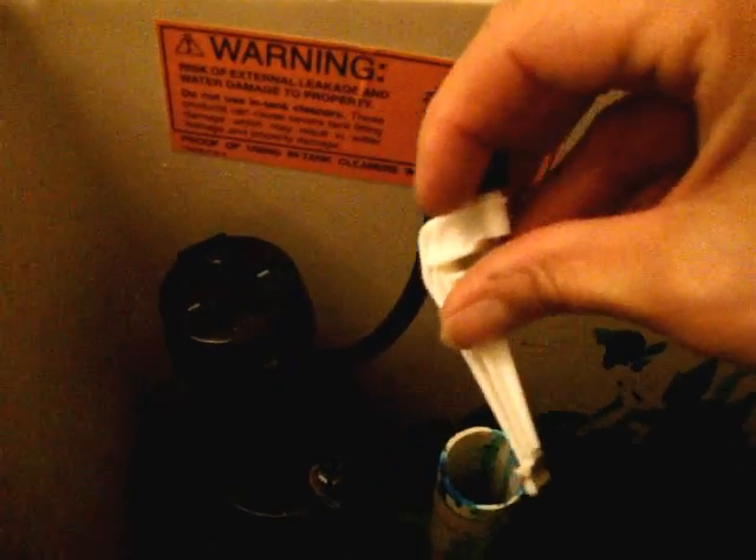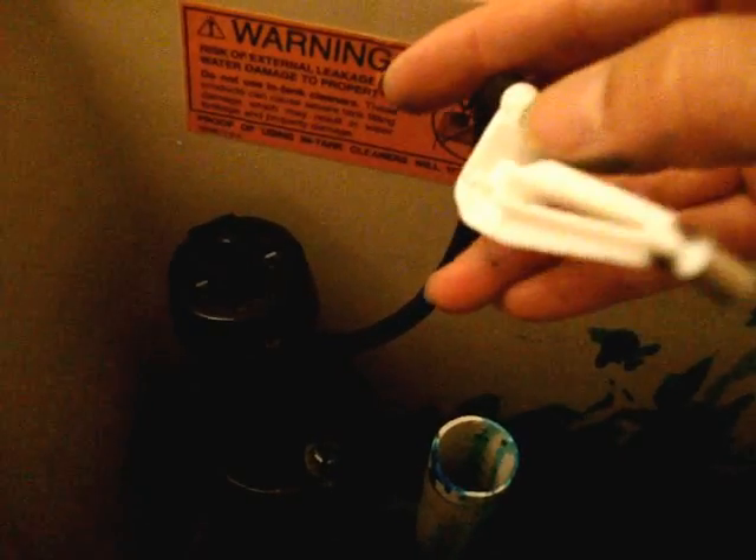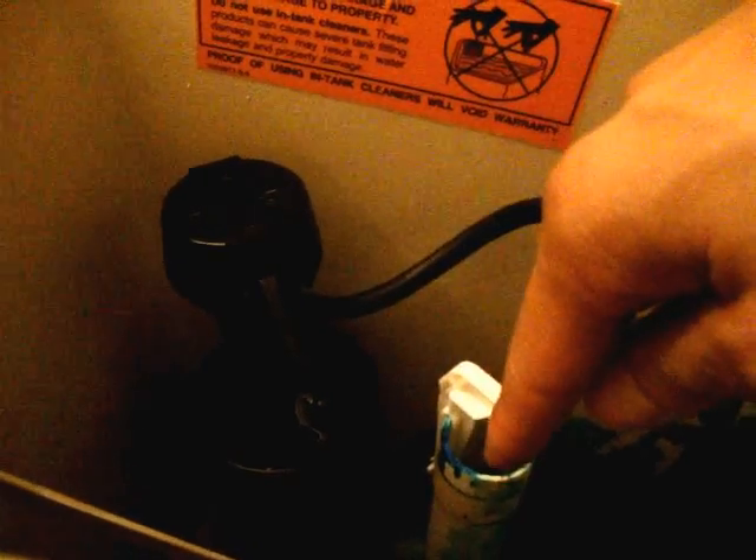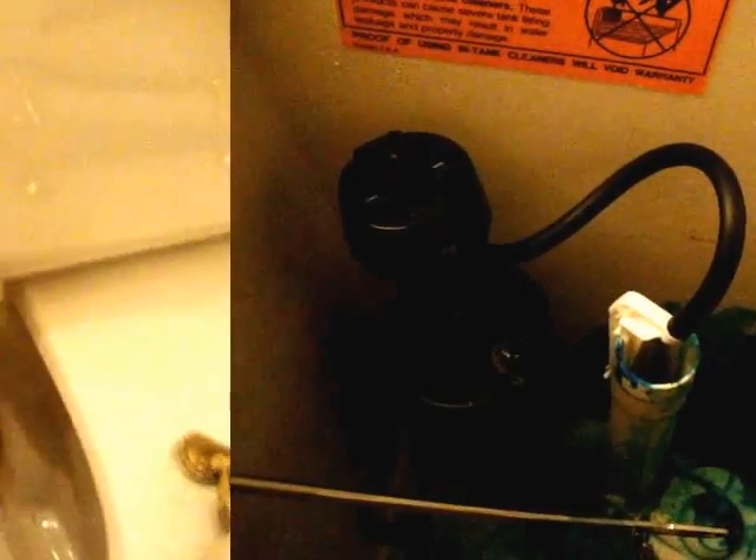Now that everything's in place, I need to put the angle adapter on and get the tubing where the drain is. I trimmed a bit off the tubing and attached the angle adapter onto the bottom side. I'm positioning the angle adapter so that the hole where the water comes out goes into that drain. You also want to make sure there's a line — the gray area — that sits about an inch above the drain.